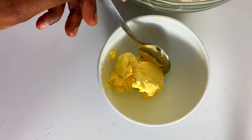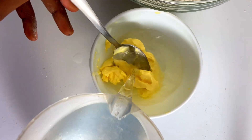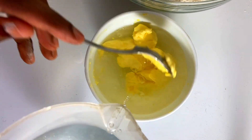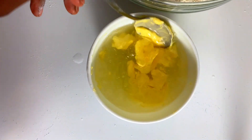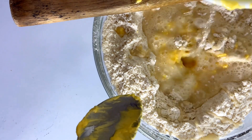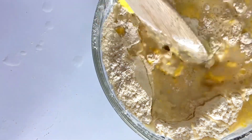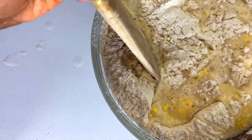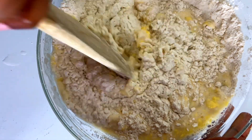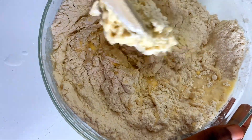Next, we are going to scoop two tablespoons of margarine and mix it with warm water in the same bowl I measured my flour with. I'm trying to melt the butter — if you melt your butter, the better. I'm going to add one cup of water with the melted butter into my flour and mix that all together, adding the water slowly, bit by bit.